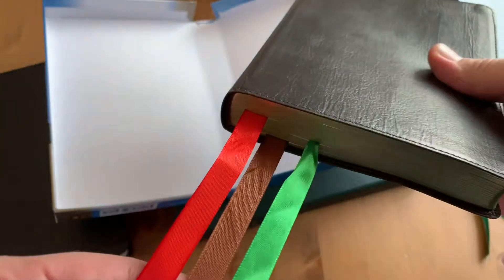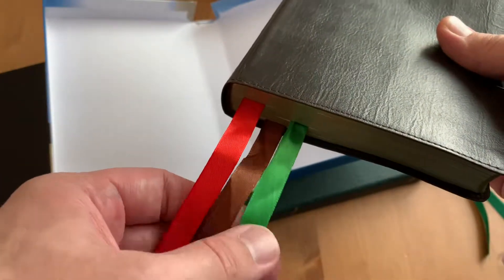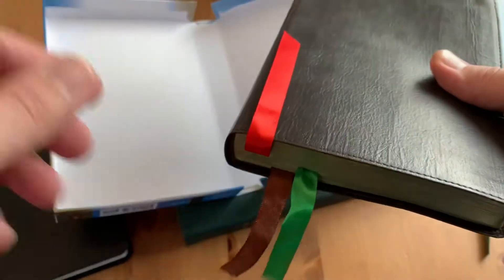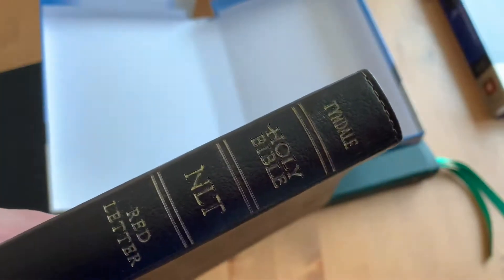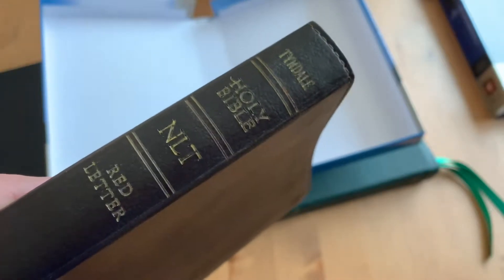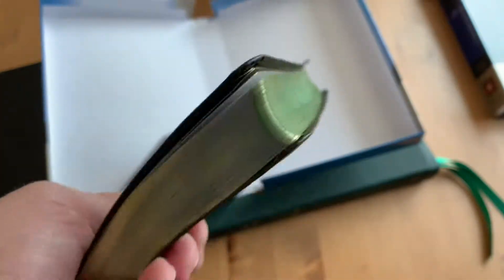I added ribbons, but then realized they were wrong — a little too wide, and even though it said double satin, only one side is shiny. Also, I didn't like how the spine had no color — it's just stamped in there — so I added color with a gold pen. I actually kind of like it, but it looks sort of cheap. I was just playing around with it.